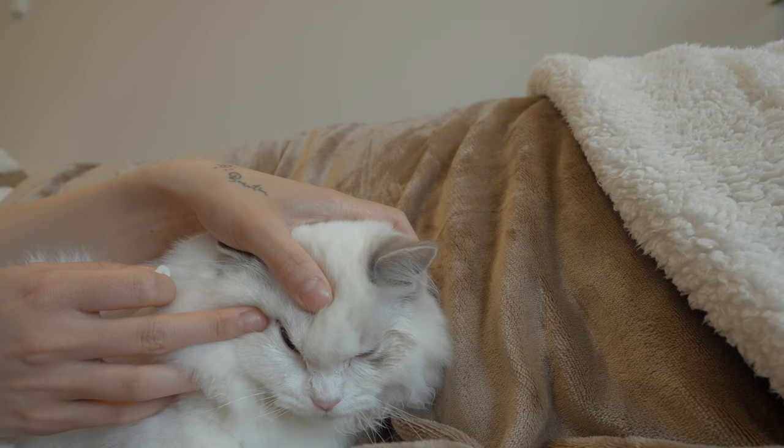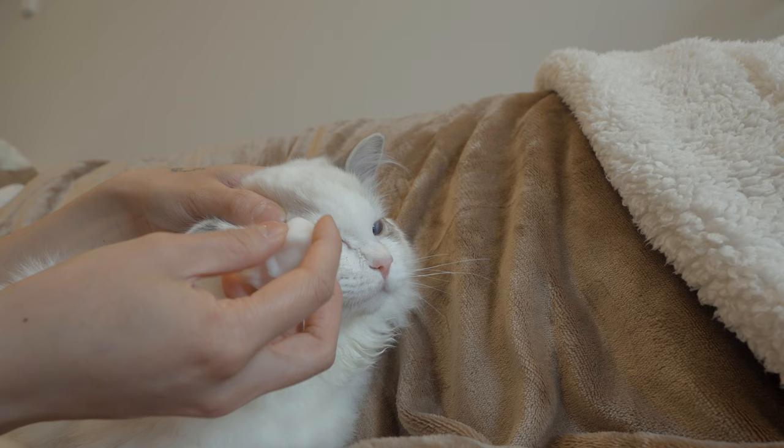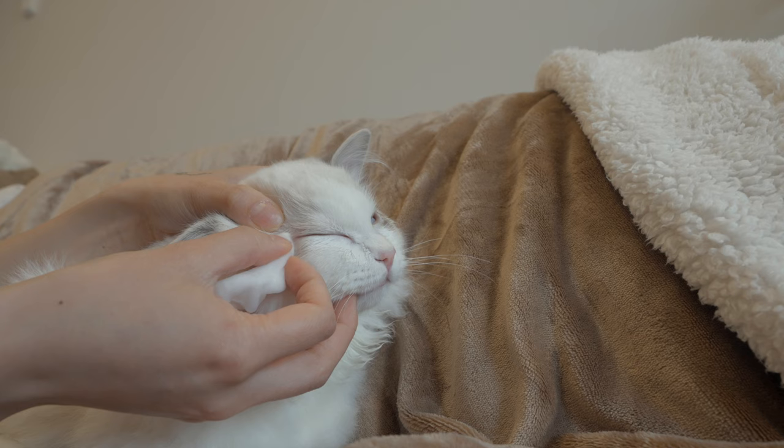After the inner corner of the eye is cleaned, we then move on to the outer part of their eyes. This is another area where discharge often accumulates. Again, wipe from the corner of the eye outward, away from their eyes. If there is any discharge along their eyelid, wipe it away from the eye until it is clean.